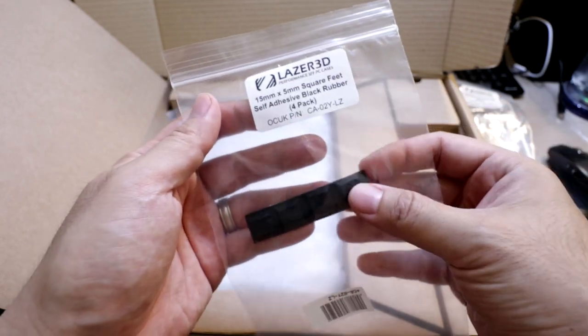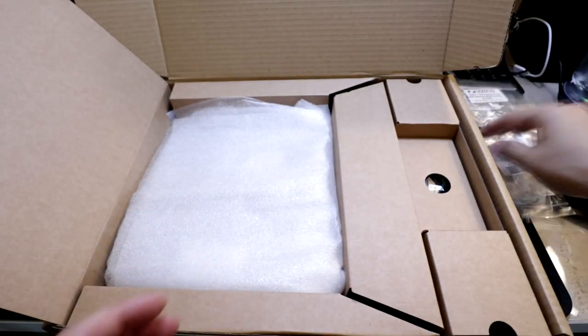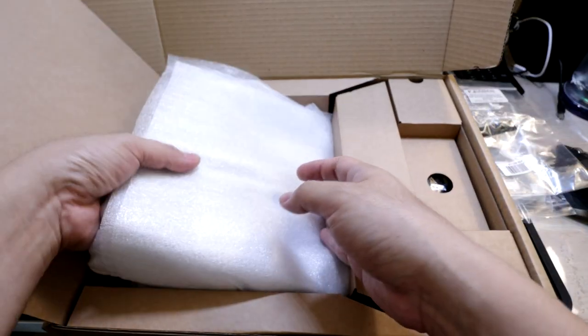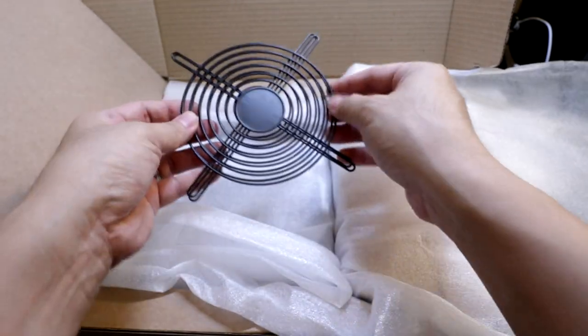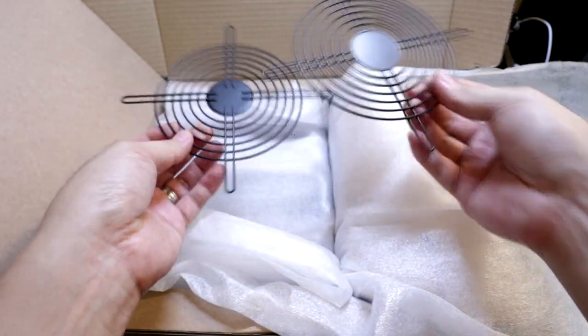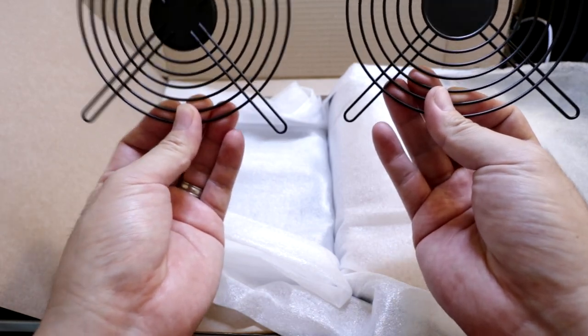There are also self-adhesive black rubber feet included in case you wanted to use those. For my case, I opted to go with the best airflow option, so I went with black grills for both sides.